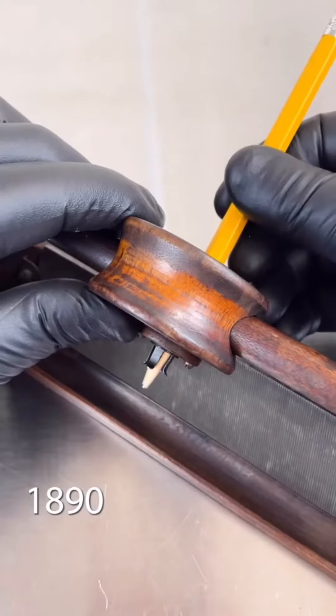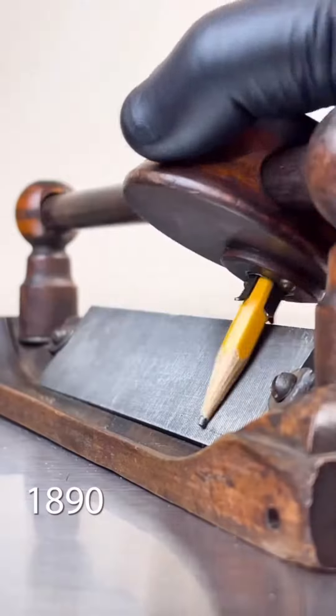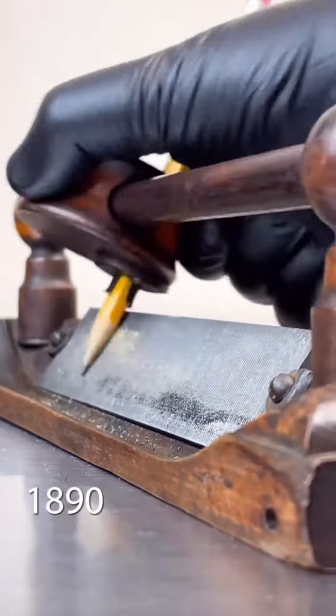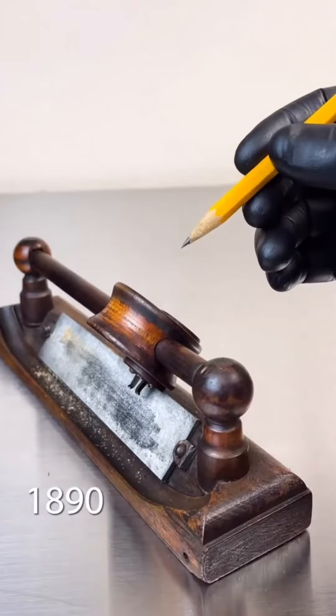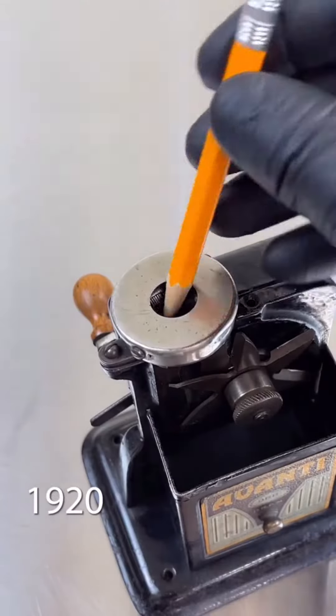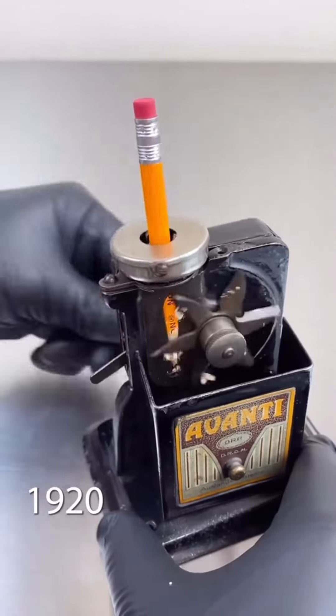Do you know this is how they used to sharpen the pencil in 1890? Maybe this is Edwin, I think. I may like this, it's so cool. See the invention! So this is 1920, how they used to do that.